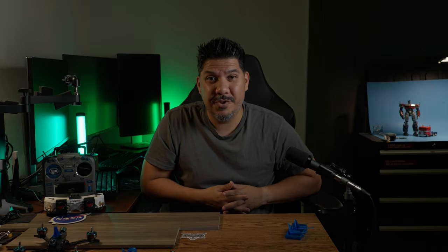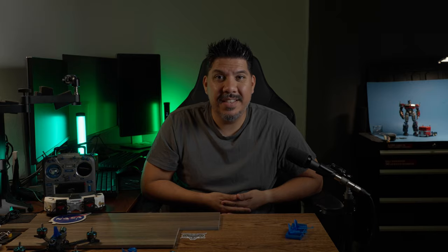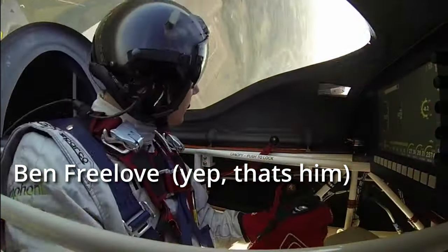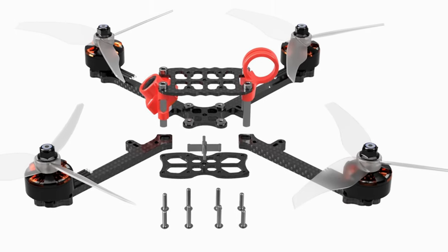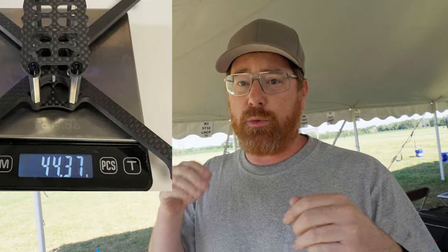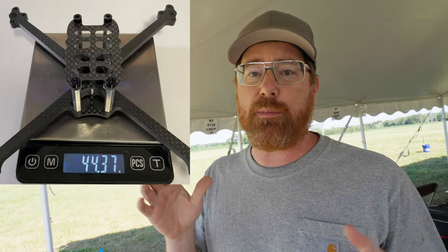I also have a special treat: I was able to get Din from Dendrones as well as his engineer for this design, who goes by the name of Freelo. The original idea was just to make the lightest, fastest frame possible. They started with a 38-gram super light, very breakable, very destructible frame — but it was pretty quick. As they test flew it more, they added material wherever breaks were occurring until they got to a good happy medium.